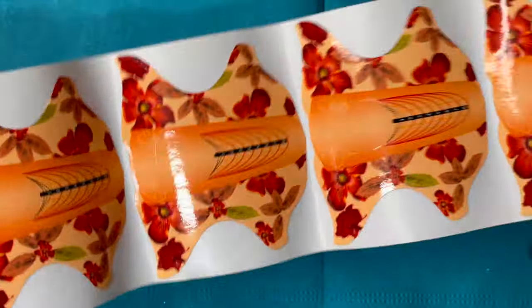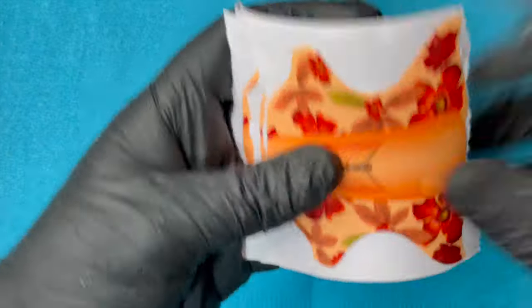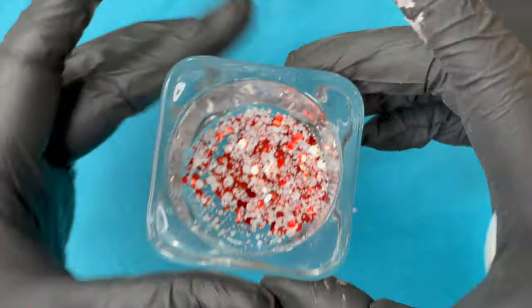Next I'm going to use nail forms. Nail forms give a very compact finish when you're done with your extensions. I'm using paper forms and I prepped all 10 pieces of paper forms.